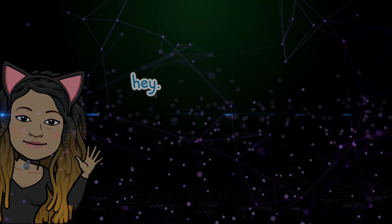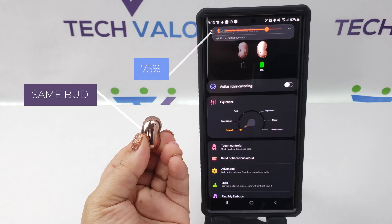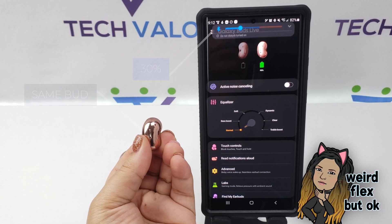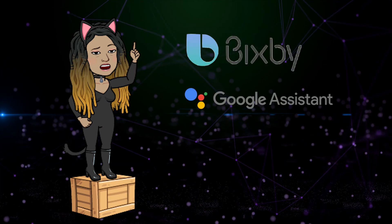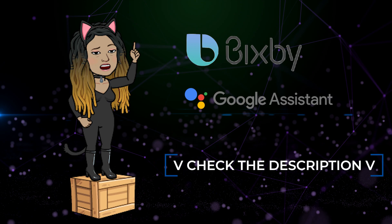Hello Techies, I'm Miguelina Betty aka Catwoman from TechValor. In this tutorial I will teach you how to adjust your earbuds volume with just one bud. You can accomplish this with Bixby or Google Assistant. You'll find timestamps and useful links in the description.